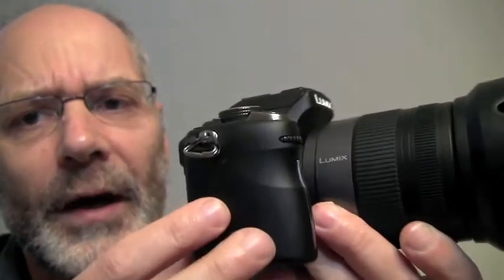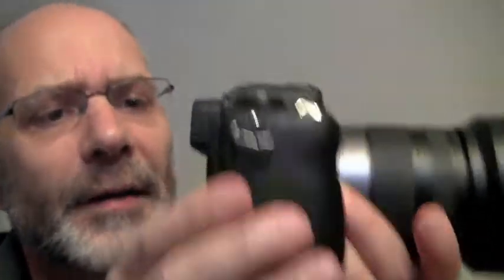Having a body this size and this weight isn't necessarily a good thing. That said, this is a really solid camera.